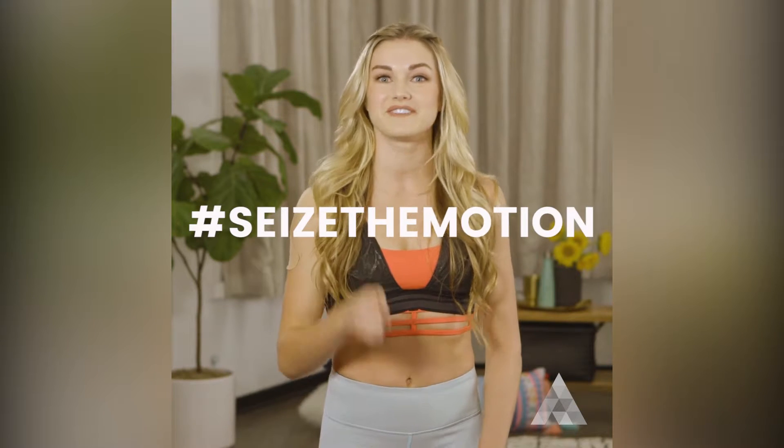Did you guys try it? Easy, right? Come back to learn the fourth and final dance move.